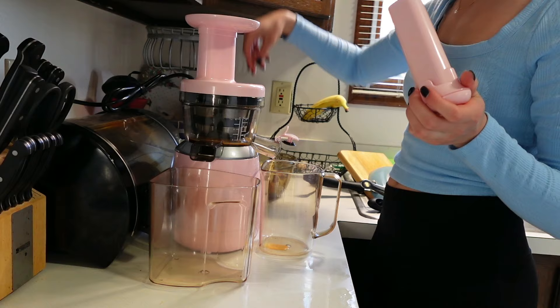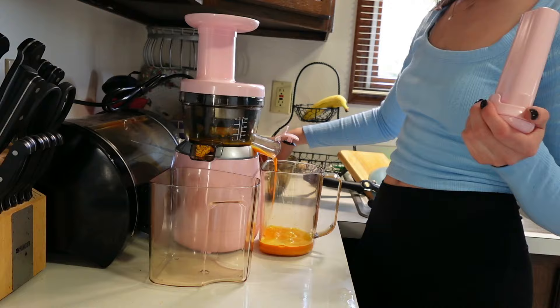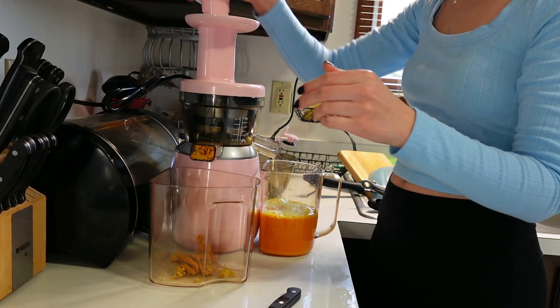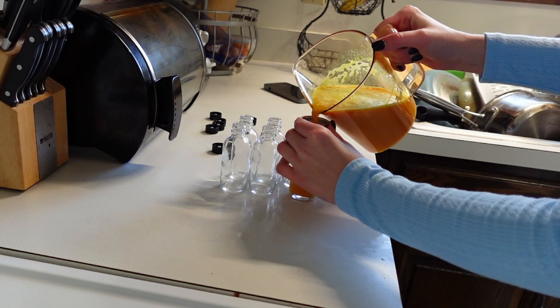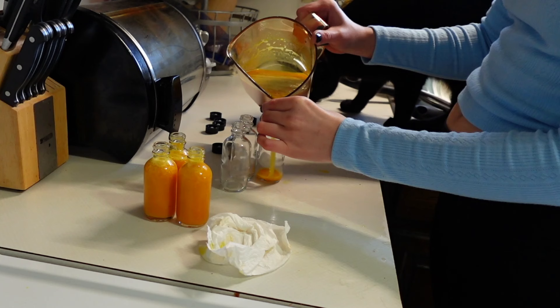This juicer is like the best thing that ever happened to me — and it's pink, I'm so obsessed with it. I've been making all different types of juices and wellness shots recently to bring on trips. It helps with bloating, immunity, and hydration. You definitely don't need to go out and buy an expensive juicer — this one was gifted to me, but you can make these juices with a blender as well. We're adding black pepper because that activates the turmeric, and we're going to divvy this up into six different glass wellness shot bottles.